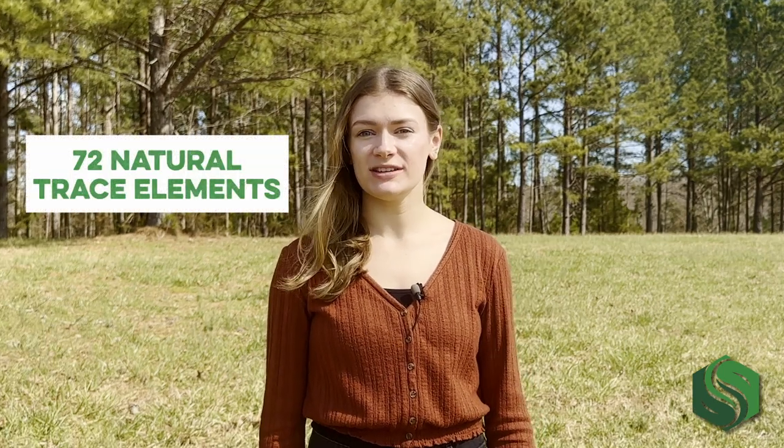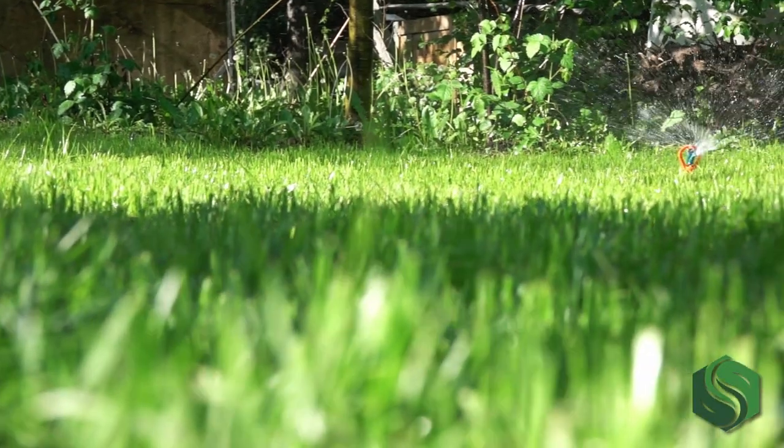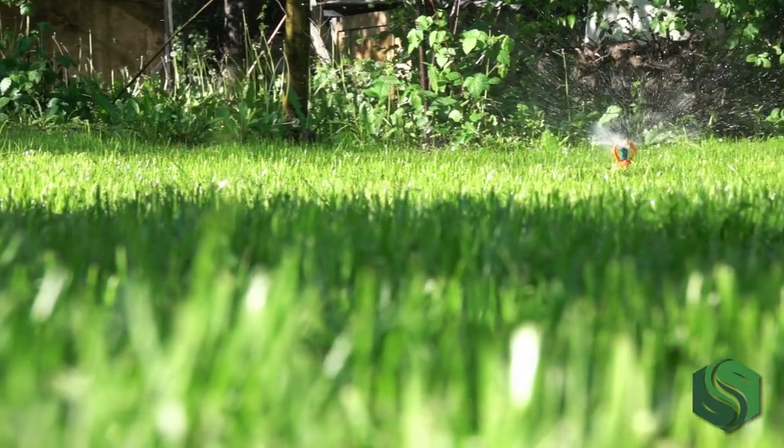The second step in our all-natural lawn care program is Omega, a natural soil activator for lawns. It contains 72 natural trace elements in a form that is readily available for your lawn soil to use. For steps one and three of our lawn care program, check out our YouTube channel. Lawns need several minor elements to become and stay healthy.